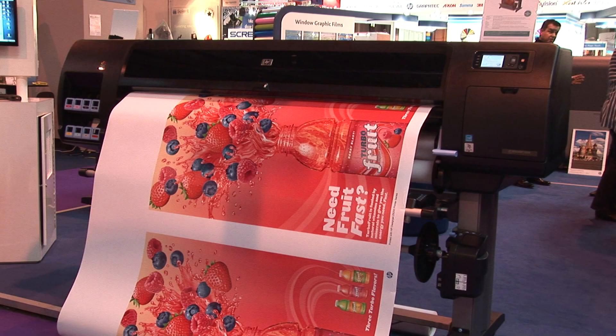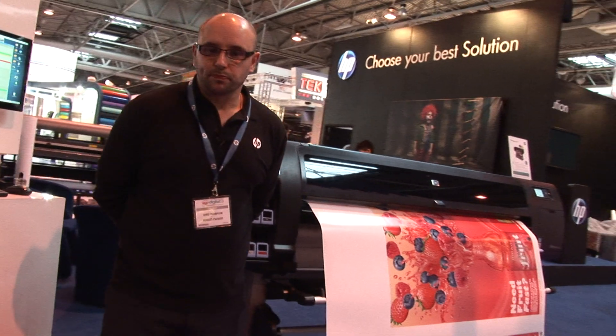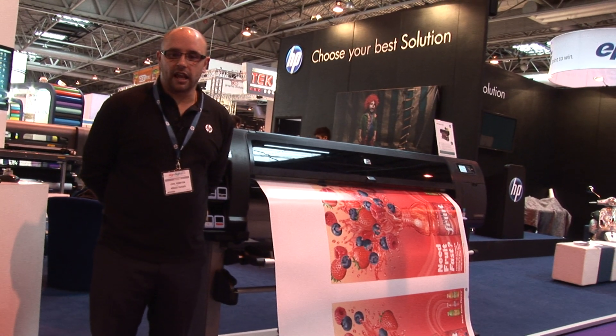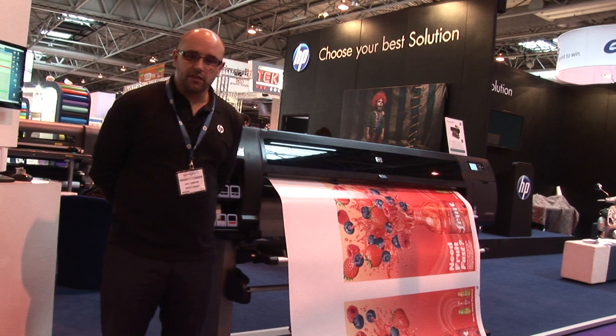We're here to talk today about the Z6200, which is an aqueous water-based product using HP's Vivera technology, which is a pigment ink system. It is the fastest production photo printer in class at 140 square metres an hour.